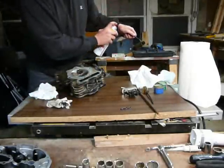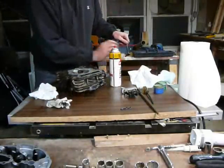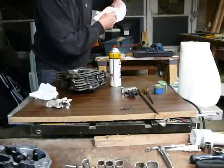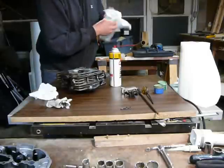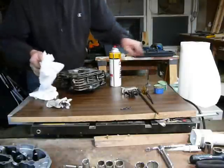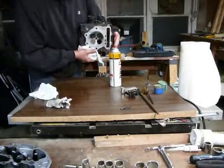I like to make sure it's real clean before I put it back in. Fresh towel, wipe off all that grit, especially on the valve stem. You don't want it getting down in the cylinder either, so you've got to make sure this is cleaned out nice.